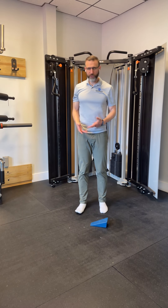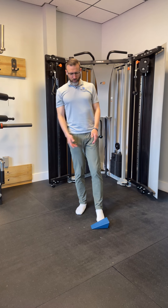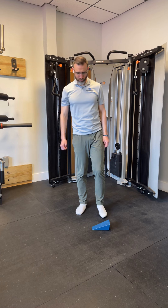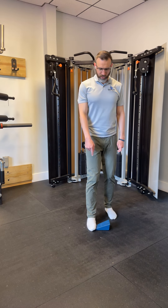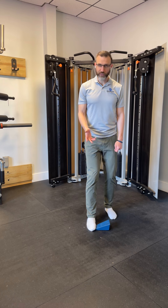We're going to do a self big toe mobilization. You need some type of slant or towel to put down. Get the ball of your foot and your second toe on that slant so the rest of the foot is flat. Get your ball of foot contact, center heel, knee bent, and the knee sort of turns out.